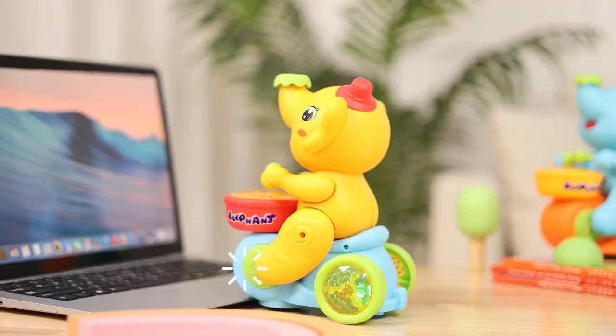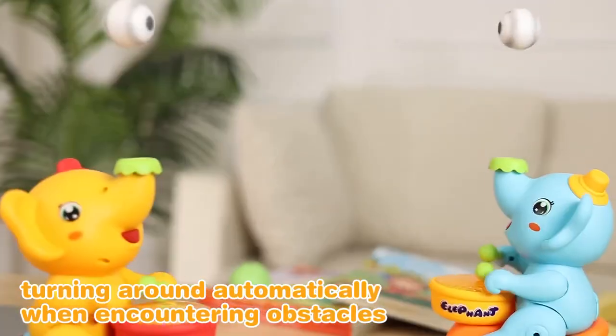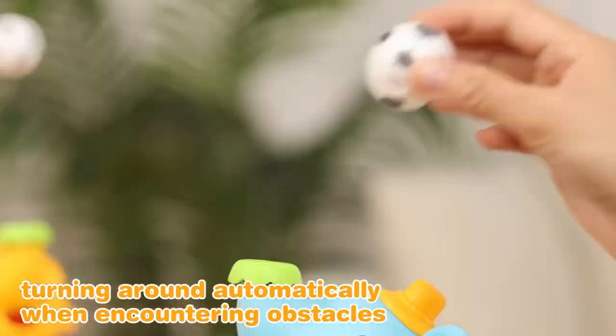Cute elephant musician. It drives automatically in multiple directions, and turns around automatically when encountering obstacles.